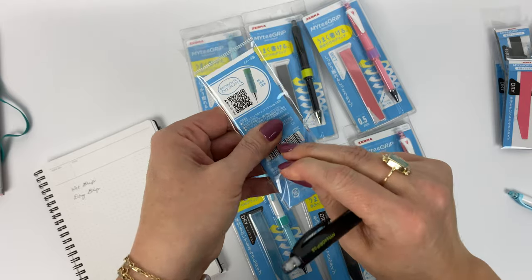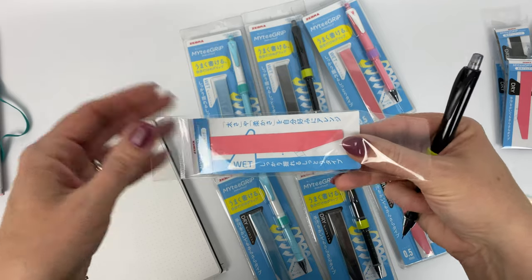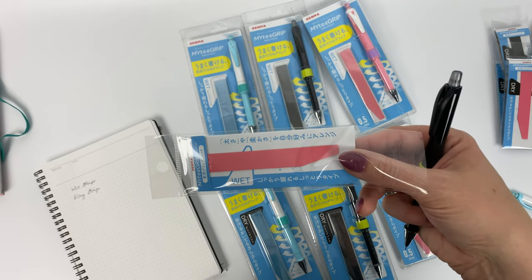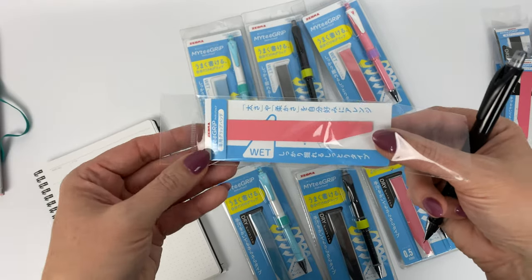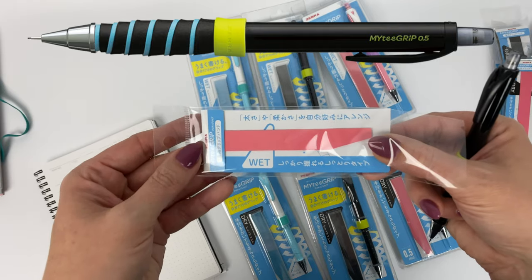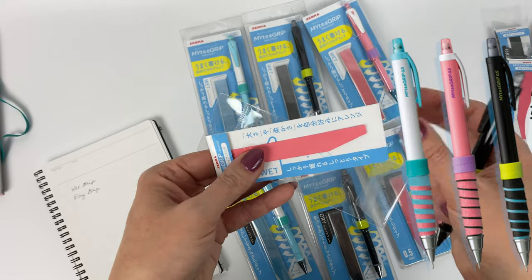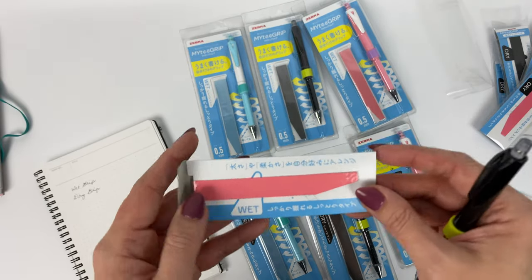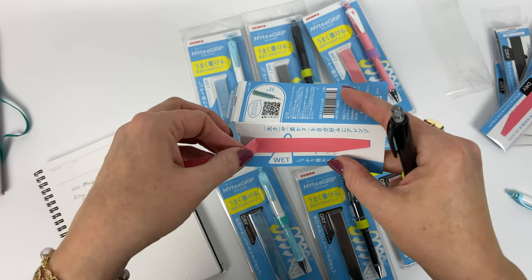I'm just going to do one grip since I don't need a thick grip. I'll insert into the video right now the different styles that Zebra kind of recommends you can do. Okay, here is my wet grip.